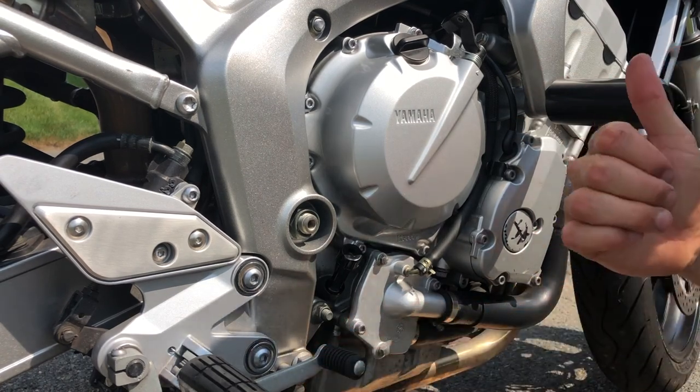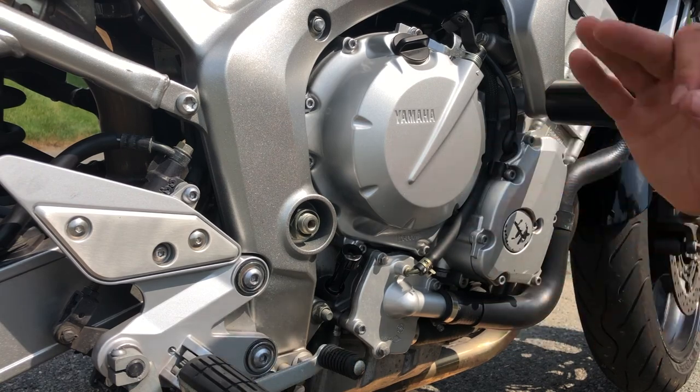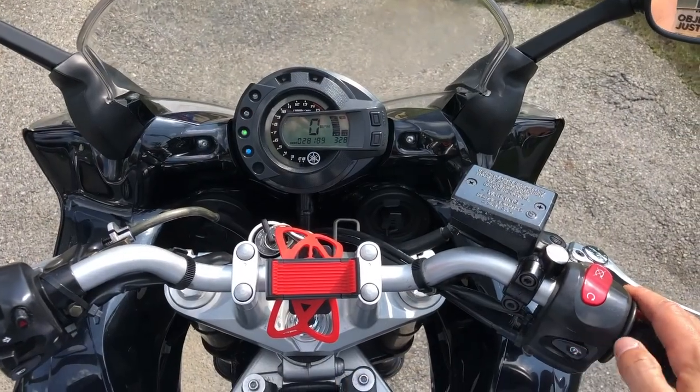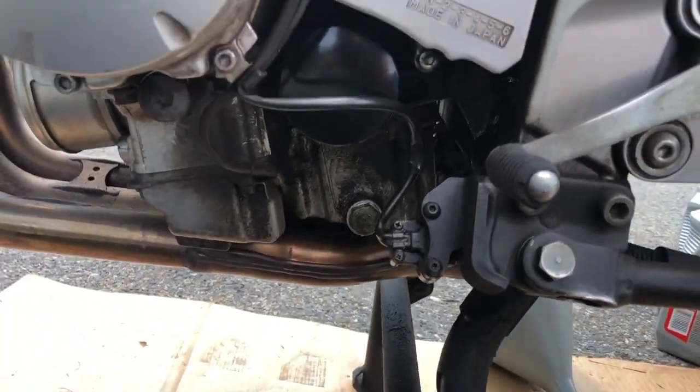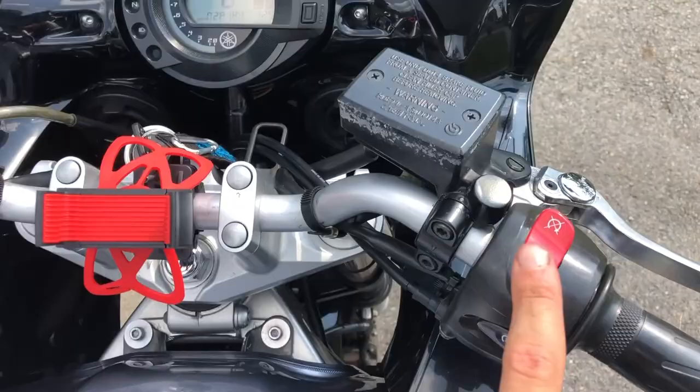We're going to keep the bike on the center stand, start the engine, let it run for 10 to 15 seconds, shut it off, and then check the oil again to make sure it's perfect. And while it's running, we're going to make sure that there's no leaks or anything like that. That looks good — none from this side either. That looks great. Shut her down.